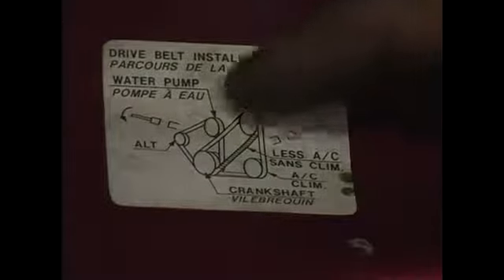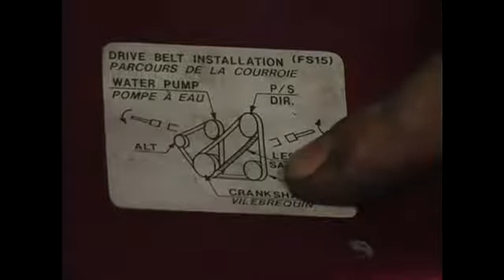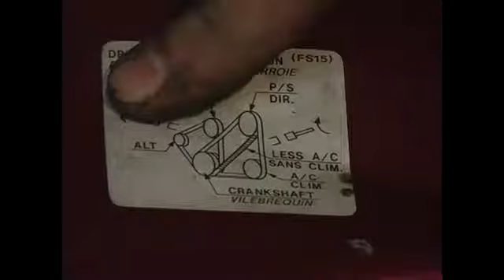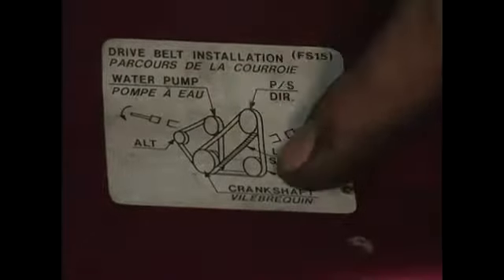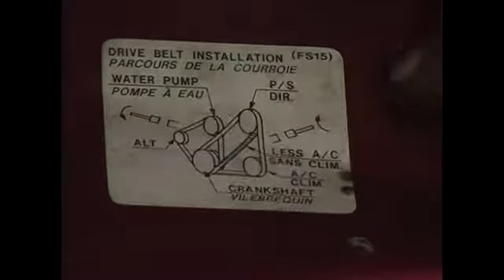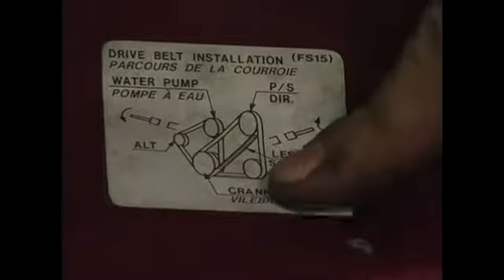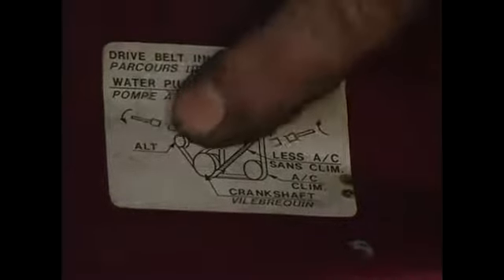As you can see, this pulley configuration chart indicates that we have two belts on the car — there's the front one and the back one. What it gives you is the belt routing and which pulleys the particular belt operates. On the front belt, we have our power steering and air conditioning pulley, if so equipped. And on the rear belt, we have our water pump and our alternator.